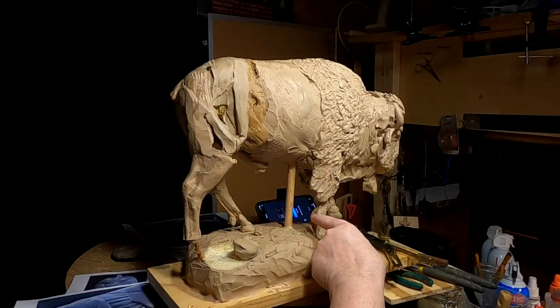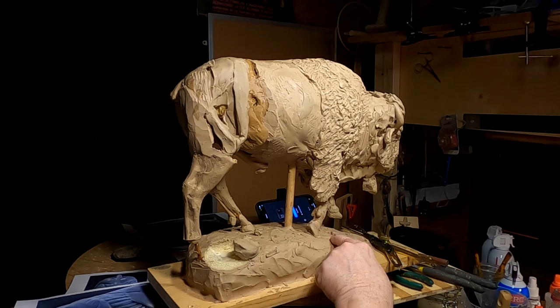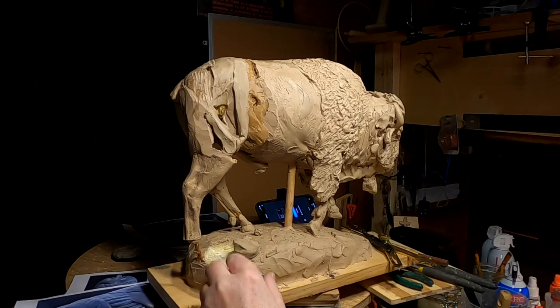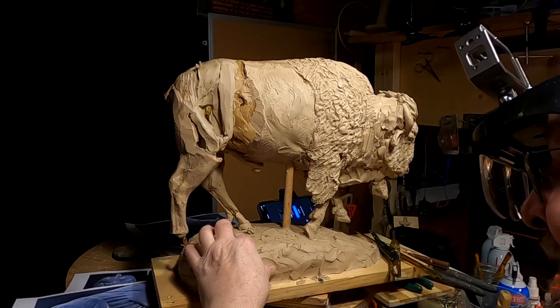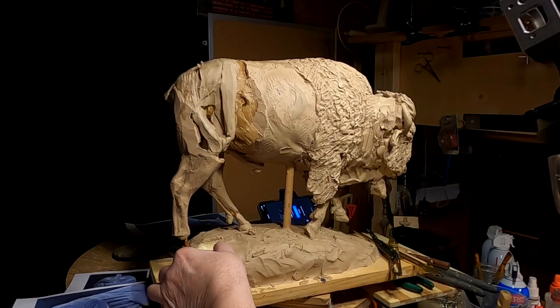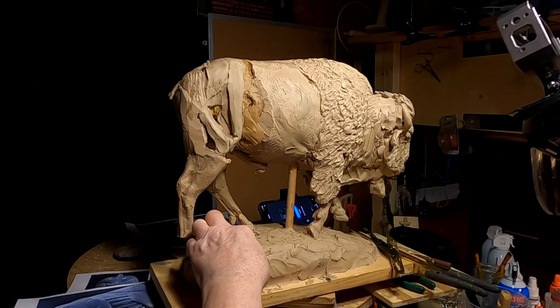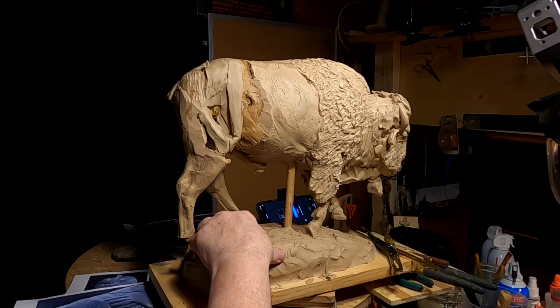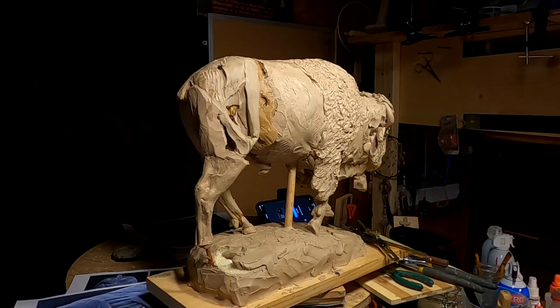I have to change the hoof position on this leg — I've got to have the hoof flat down because it's pointing down into the ground, which it shouldn't be. I'll have to tackle that tomorrow too. When you change things that weren't done intentionally at the first, it's always a little hard to catch up and make it all work out. But it'll work out — you've just got to be willing to tear things apart and try something different.